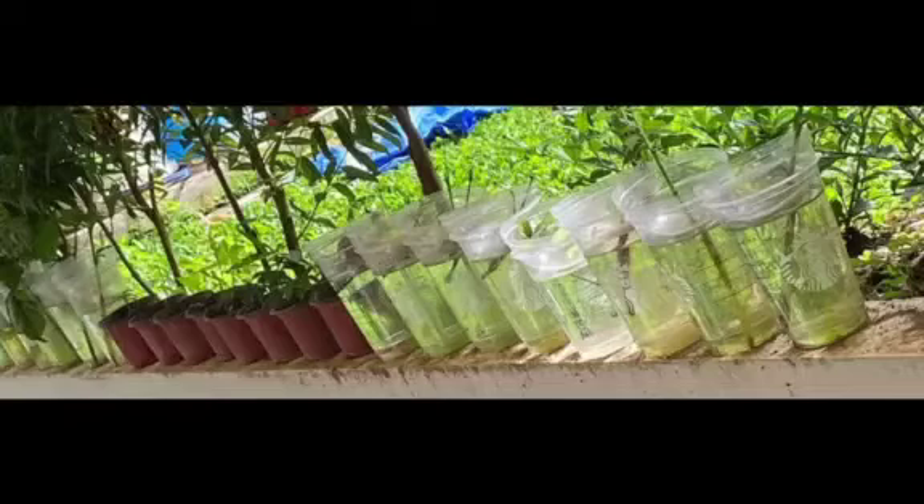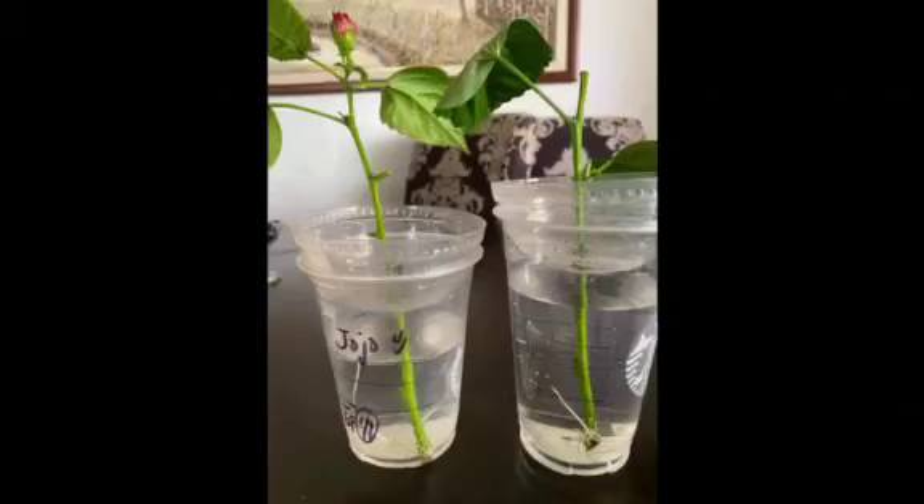Place the gumamela cuttings in bright but indirect light. You can change the water every now and then. Sorry, my mom forgot to change the water. With water propagation, we can monitor the growth of the plant.